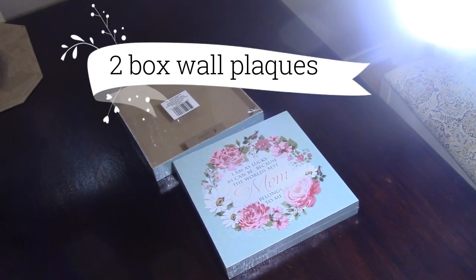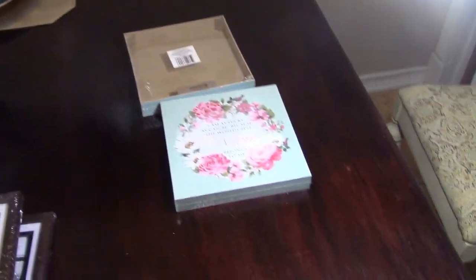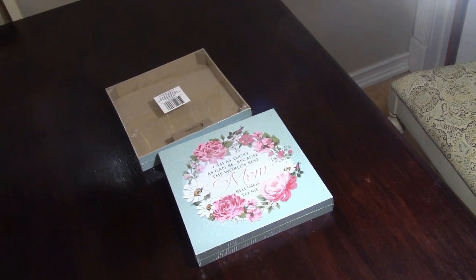Now let's get into the list of items that I used to make my lantern. Everything will be listed down below in the description box, so don't forget to check that out.